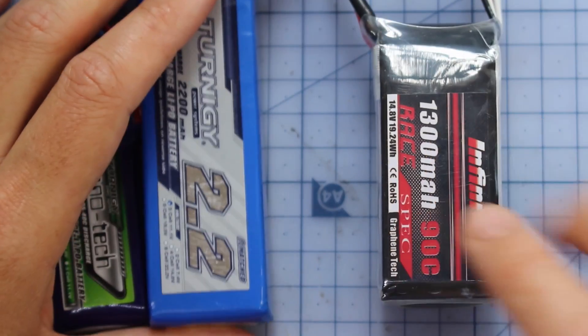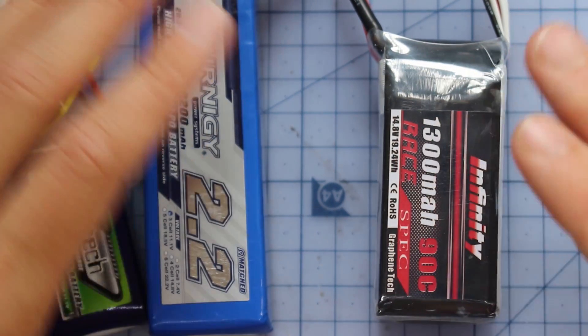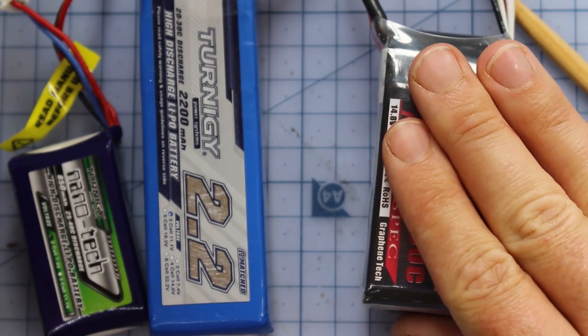Next we've got the 4S. This is our bread and butter of racing — this is what most FPV quadcopters run on. Everybody I know flies a 4S battery, so this is probably the one that you're going to be shopping for for your FPV racing drone.